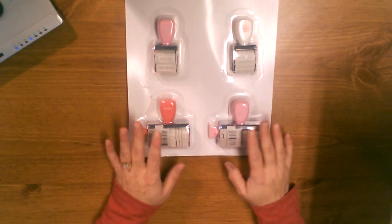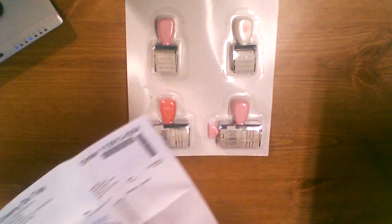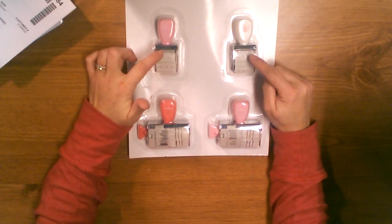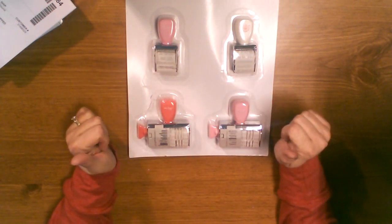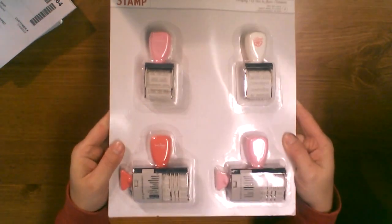Okay, Cherry on Top. These are mostly all deals they had available. It was four stamps — really inexpensive. They're all Dear Lizzy and Amy Tan. I don't think any of them are duplicates — this one might be — but I'll have to check. That was a good deal: four stamps.